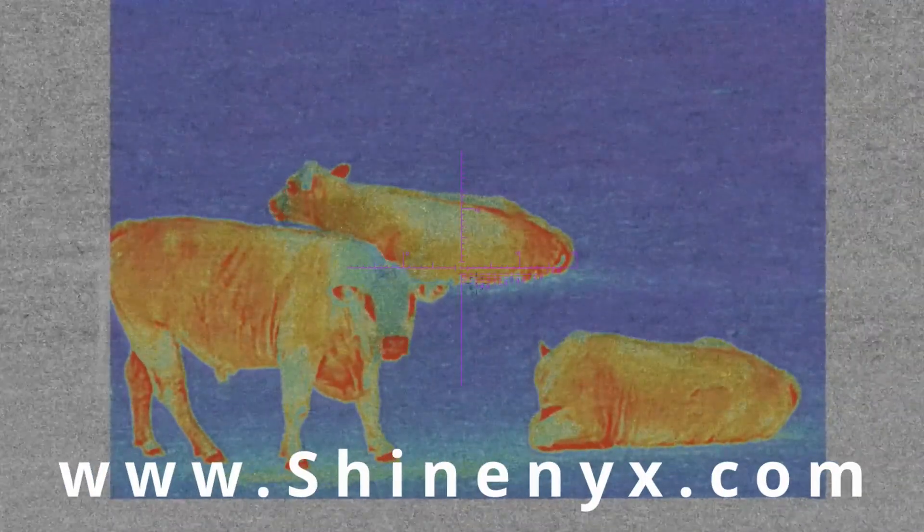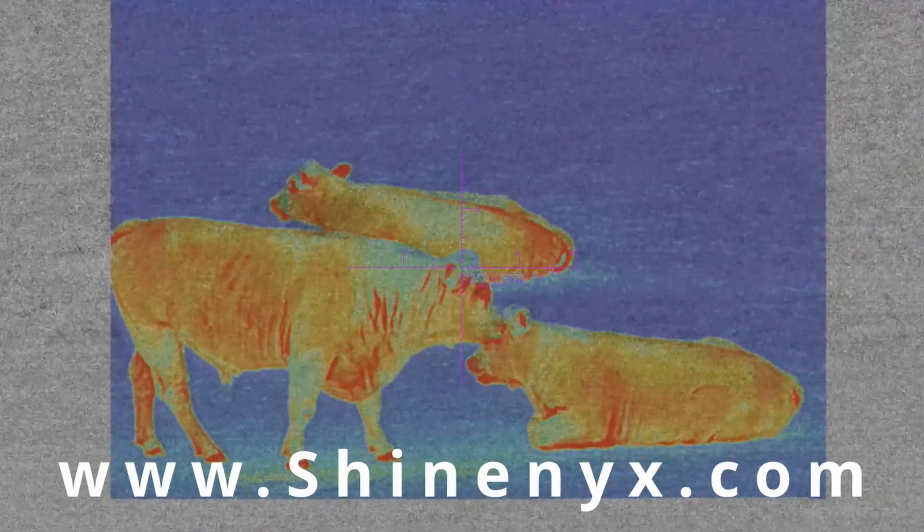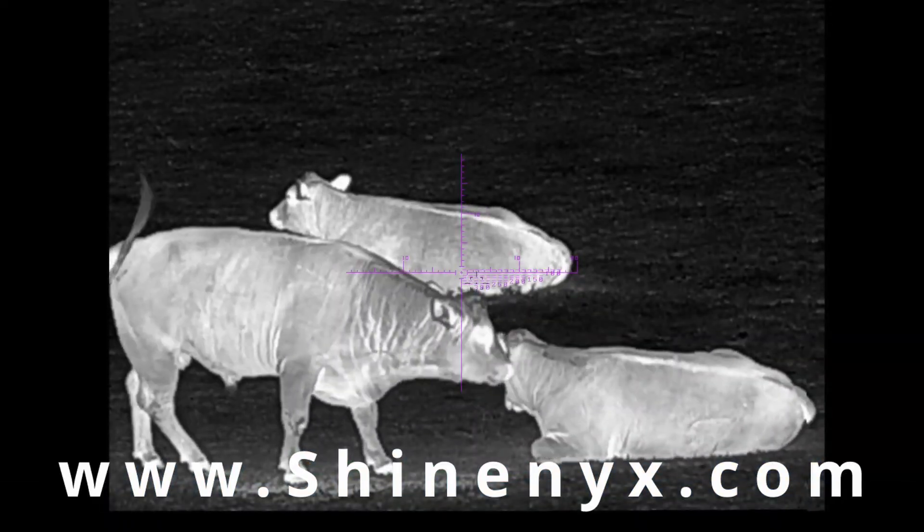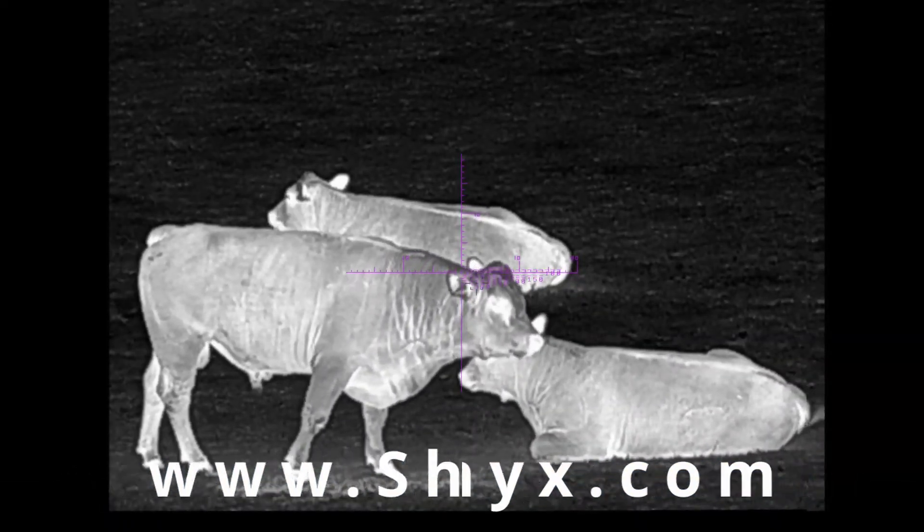That's what makes it such a cool optic. If you want to check one out or pick one up for yourself, you can go to shinex.com. If you have any questions, leave them in the comments below. Thanks for watching — this has been another WV Guns and Goods video.